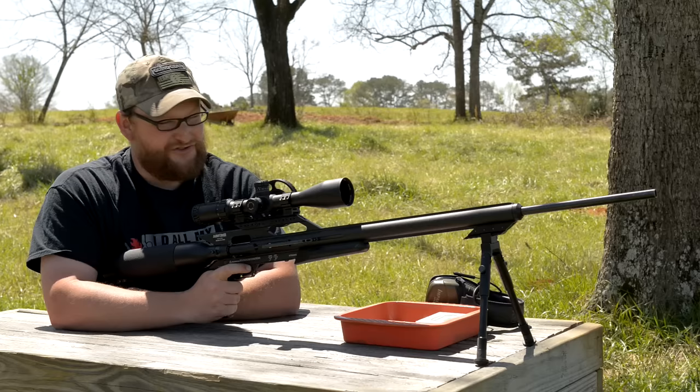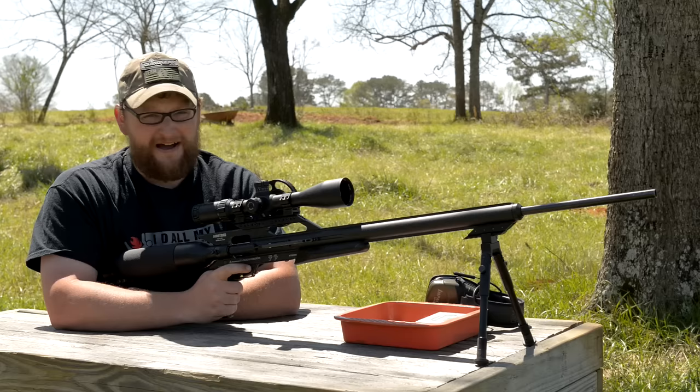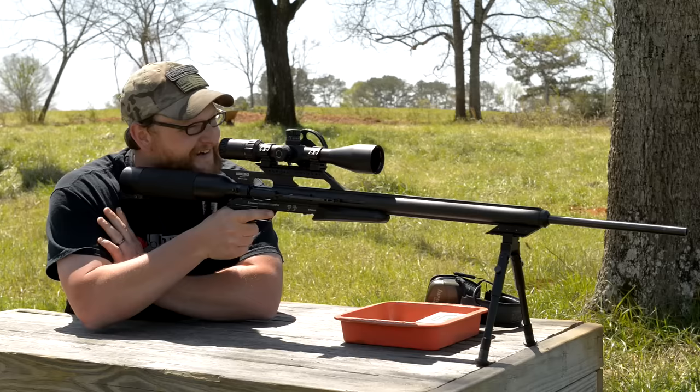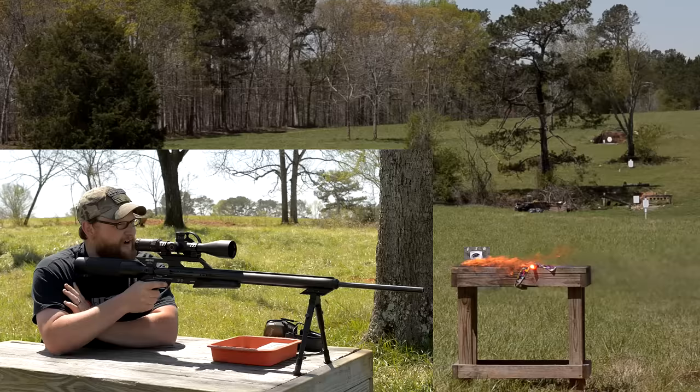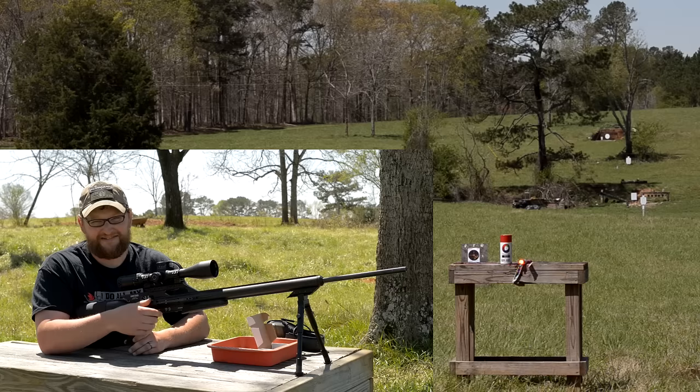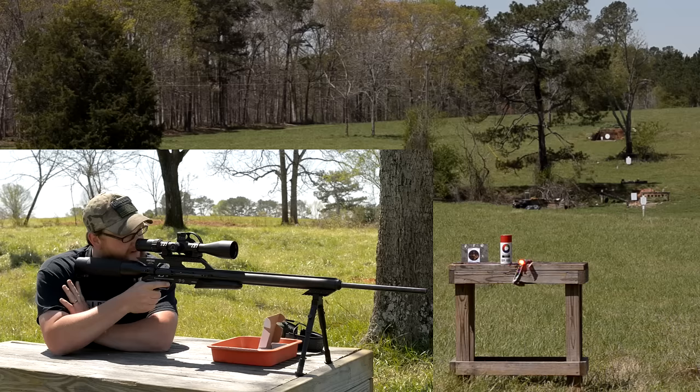We're going to make another fireball before we get too far into the video — it's just too much fun and it never gets old. I don't know what it is, but when I get behind an air rifle it makes me want to do things I knew I'd get punished for growing up as a kid. All right, let's make a fireball with this thing! Twice the cans, twice the fun — I've got two spray paint cans, let's see if we can make double the fire.